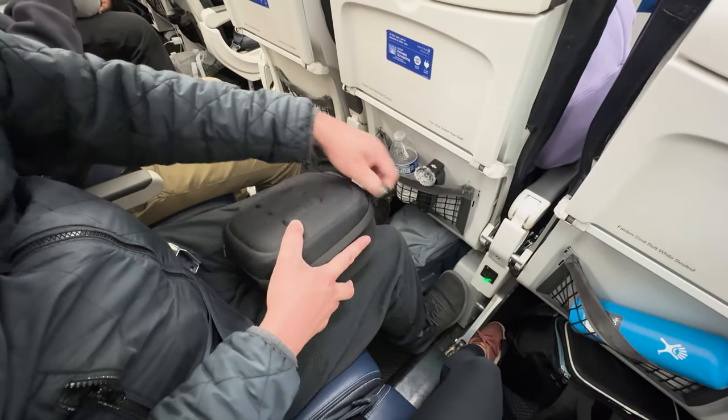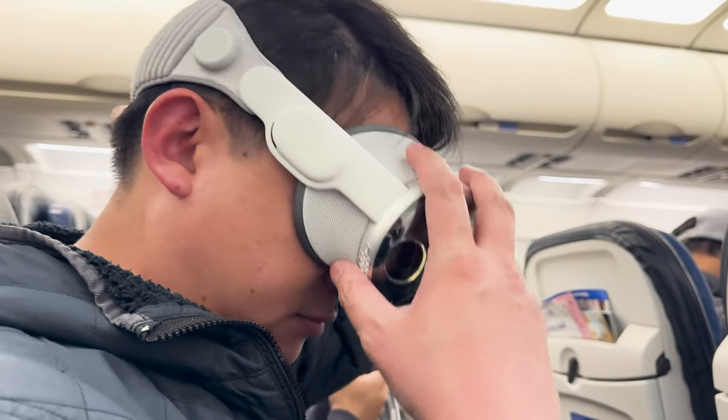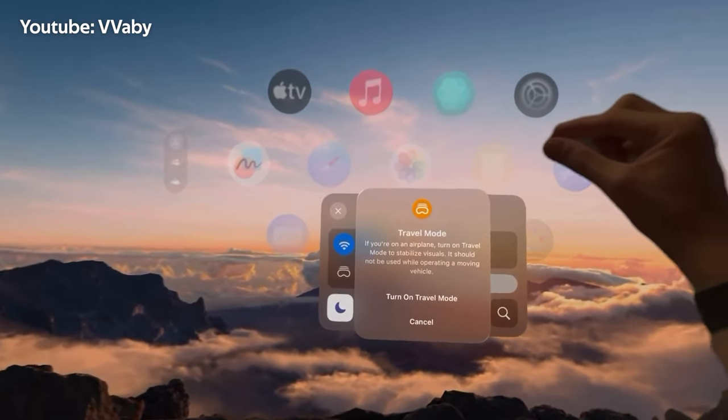I've had the Apple Vision Pro since it came out, but I'm still figuring out the best ways to use it. One thing I wanted to try was using it on a plane, like my recent trip to Texas. I had trouble finding the right mode to use — it's not just regular airplane mode. There's something called travel mode you need for flying.